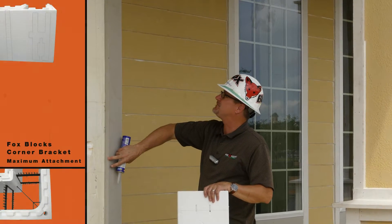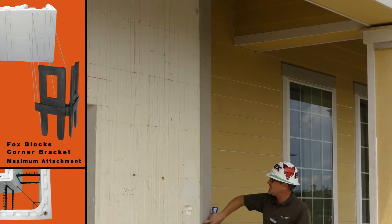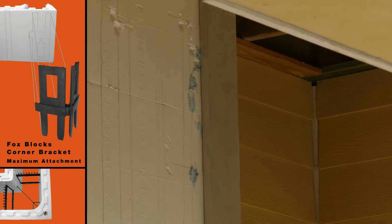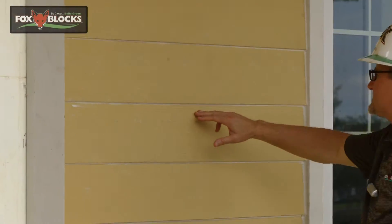Having the full corner bracket assembly and the Fox blocks — unlike some other ICFs out there that don't offer that — they were able to hit all the fastening positioning points. They utilized PL300 foam board adhesive to secure and position it and really get great adhesion on the foam.